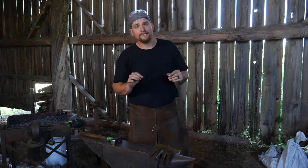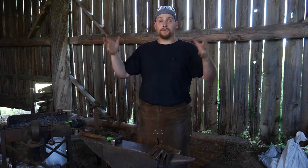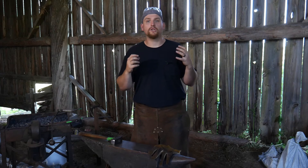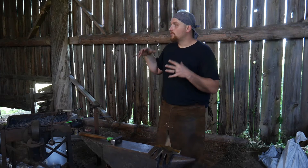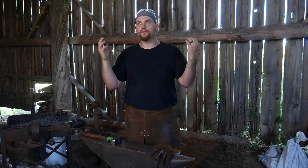It hasn't escaped anybody's attention that I have moved and I am in a much larger workshop space now. As you can see, it's a timber-framed construction, so there's a lot of really old dry wood here, which elevates the fire concerns. Many viewers have brought this up across several of my videos about this shop — what am I doing to prevent a stray spark from hitting this wood and burning the place down?